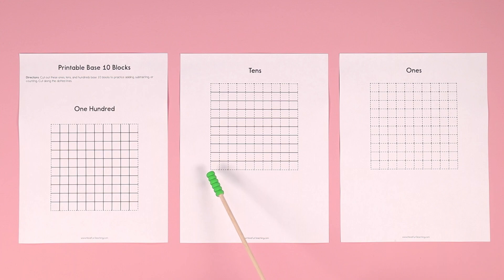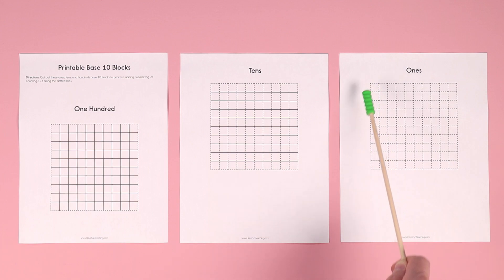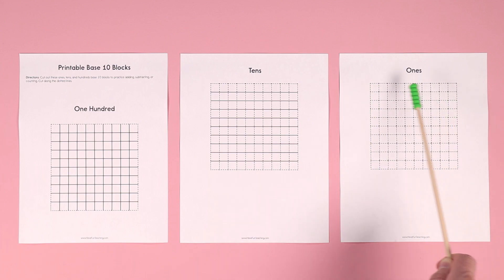Then you cut along the dotted lines of the 10s, and you'll have groups of 10. And then you cut along the dotted lines of the 1s, and you'll have 100 individual 1s blocks.